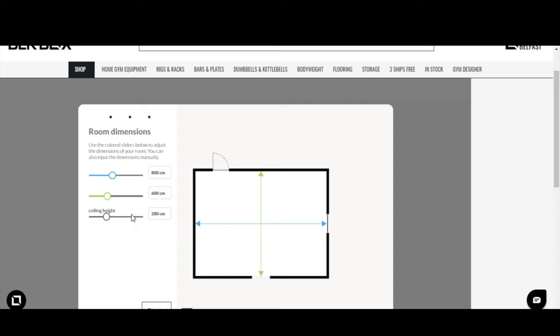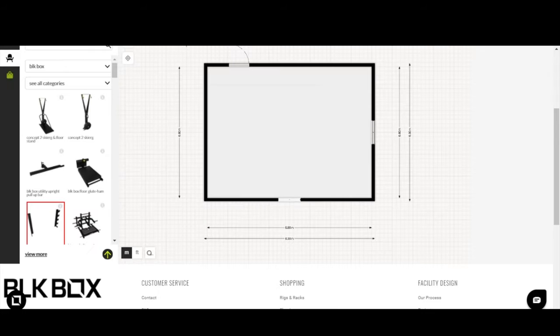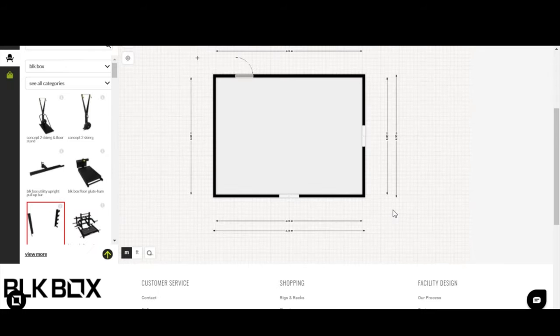Make sure you set the ceiling height as accurately as you can, because when you drag those rigs and racks into the space, it's visually going to tell you how much headroom you have for pull-ups, chin-ups, and similar movements. The average space is around 280 centimeters. If you have a bit less, drop the height down and that gives you the correct visual spacing. Once you're happy, hit Start.